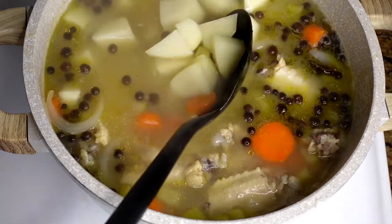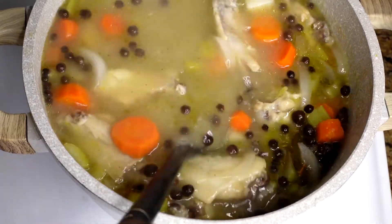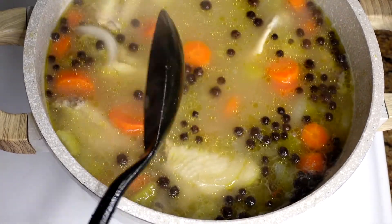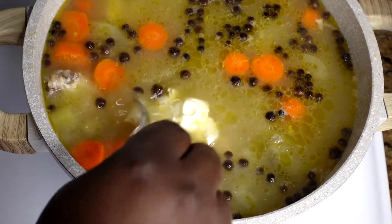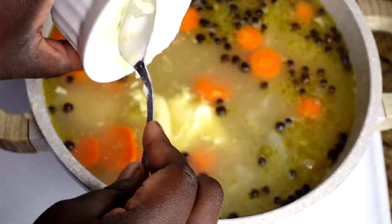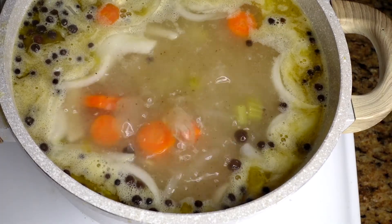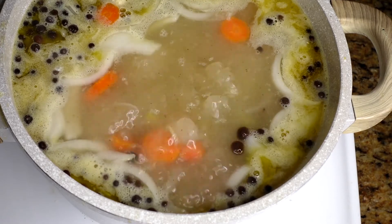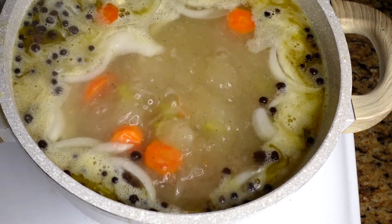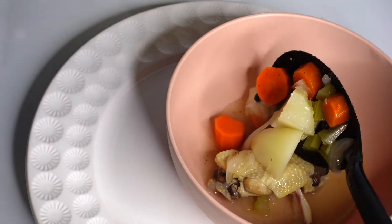Mix everything in — I'm cooking in a non-stick pan so nothing sticks to the bottom. At this point I'm adding in my butter. After adding the butter, let this cook for 20 more minutes. After 20 minutes, your sauce is all done! It is such a quick meal to make and it's so delicious.